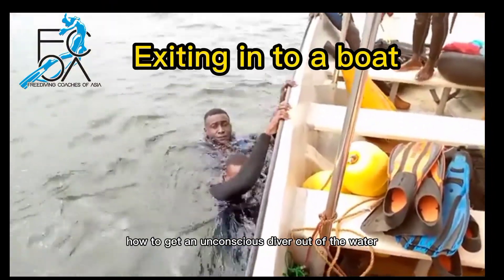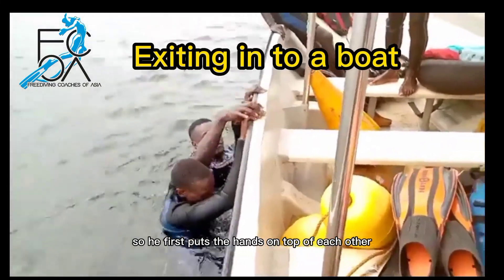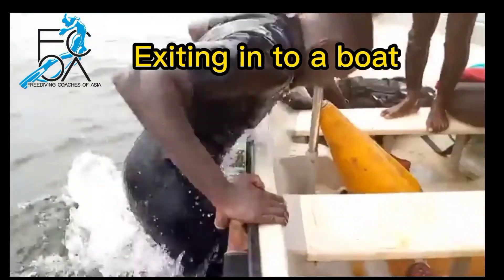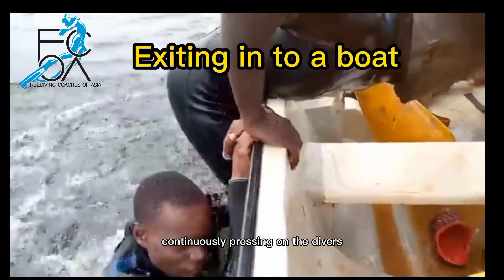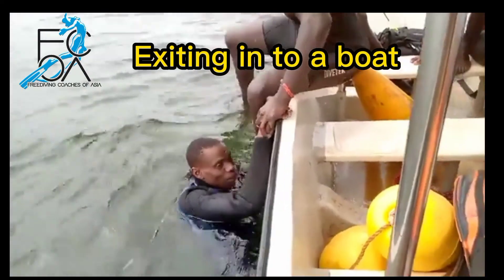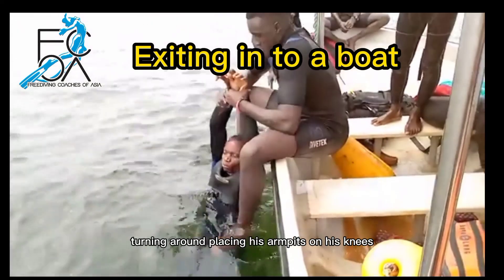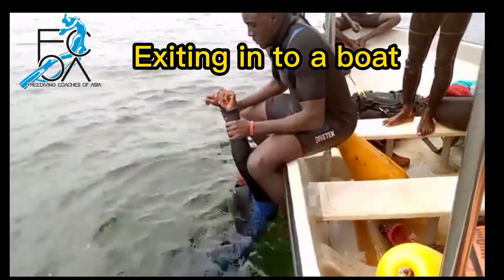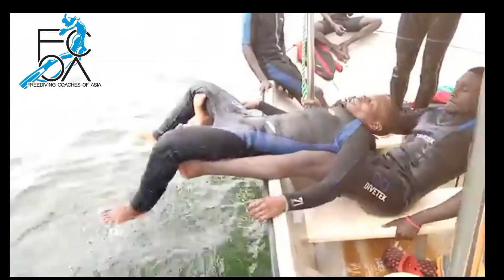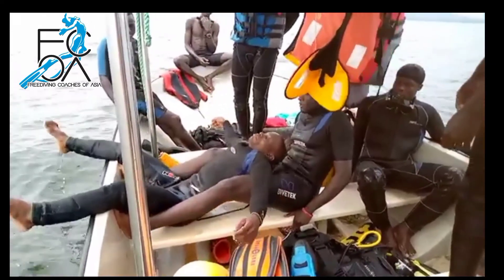Joseph demonstrates how to get an unconscious diver out of the water when you're alone with a boat. It's quite a high boat, so he first puts the hands on top of each other, keeps his hands on the hands of the unconscious diver, and tries to climb out — continuously pressing on the unconscious diver's hands. Then, using careful footwork, he slowly slips the unconscious diver into the boat.